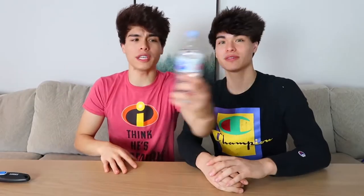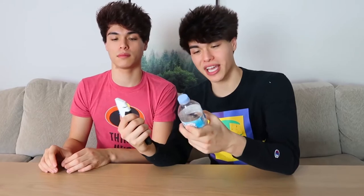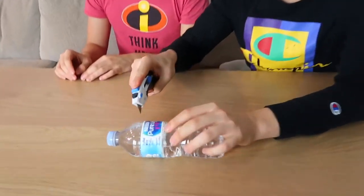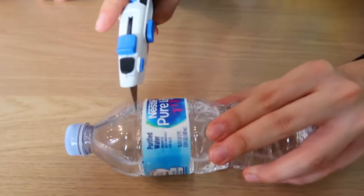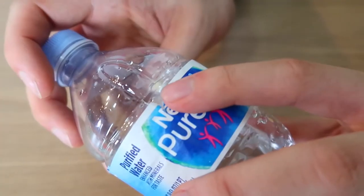This prank is really fun, easy, and harmless. All you need is a water bottle and something sharp to cut it. The water bottle should be about 60% full. Take a sharp object and cut it right above the label, then rotate it to make a circular hole about this size. The next time you hand someone a water bottle, this should happen. Did you want the rest of this water? Yeah, sure.